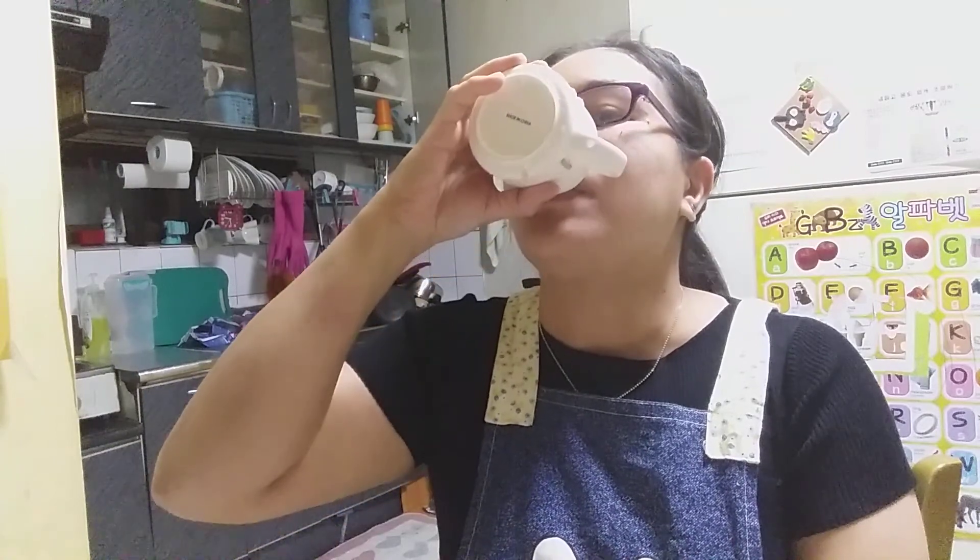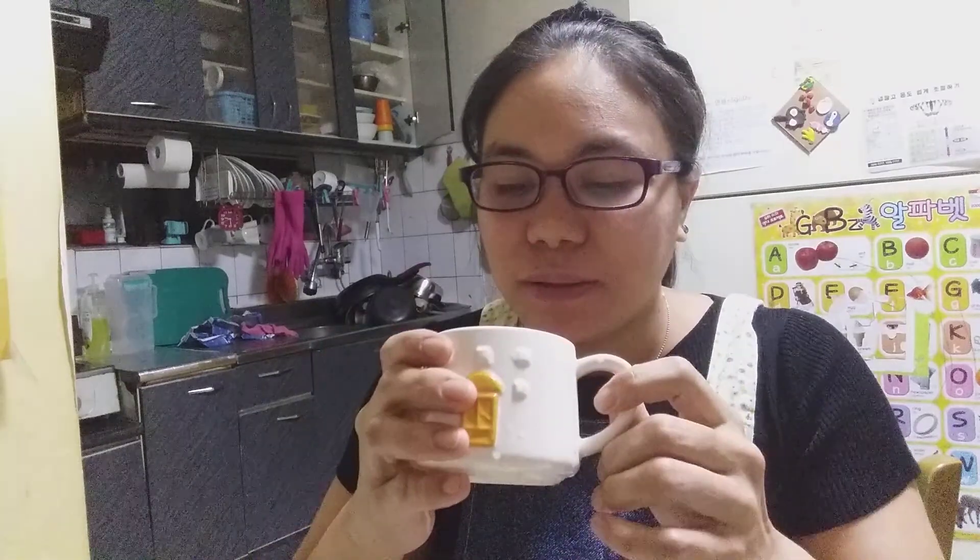It smells like namutri because after ginseng it looks like a tea. Oh, delicious! It smells like namutri — delicious!